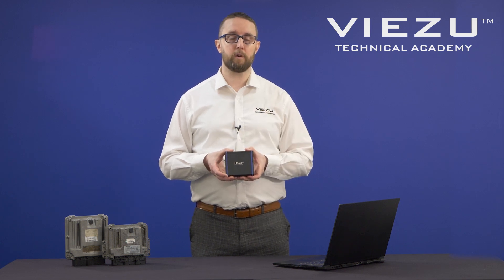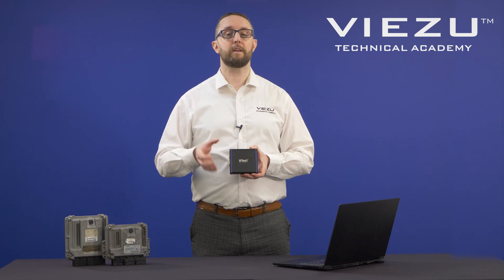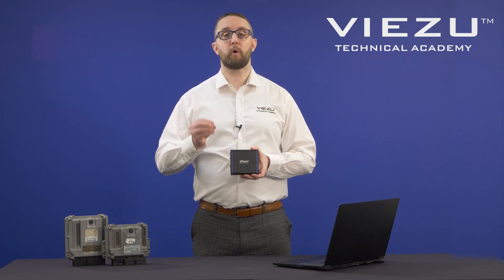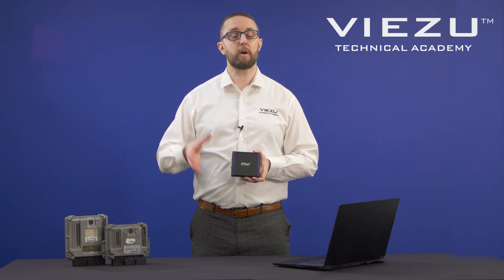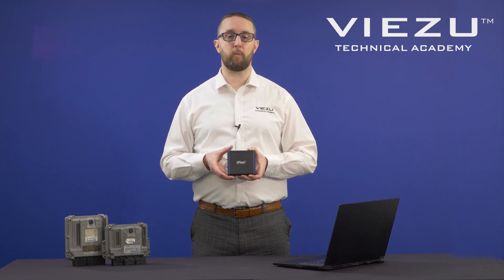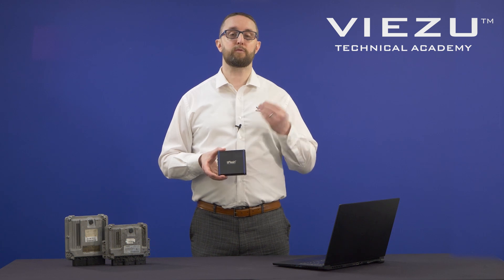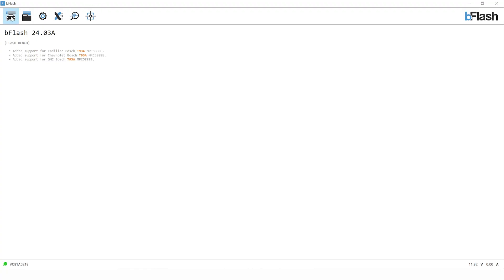We're going to jump into the software now and show you how you can find the ECU, how we can make those connections and do the reading and writing. It's important to note one thing we won't be covering today is how to open the ECU. If you don't know how to open an ECU for boot connections, check out our videos on remap101.co.uk where we take you through a simple and easy guide of how to open an ECU, the best practice and the best methods for that.